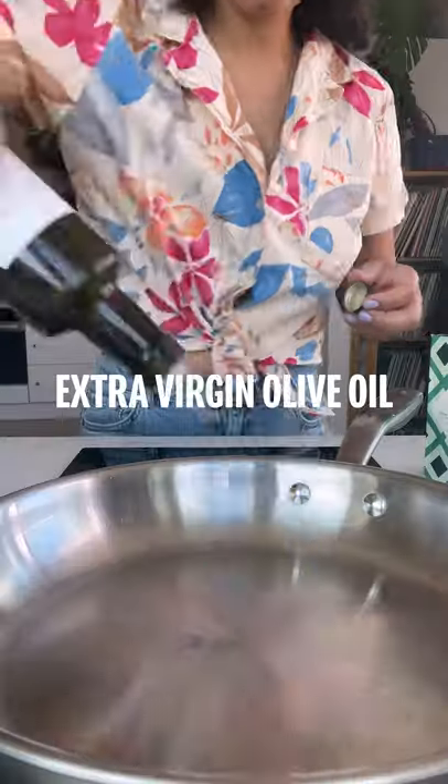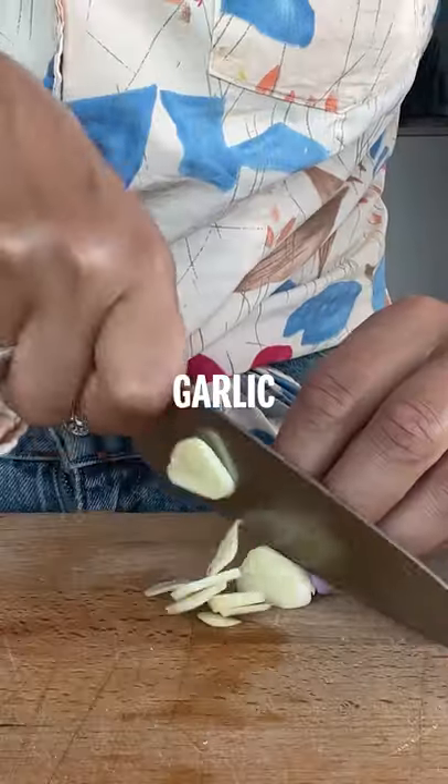First, cook your spaghetti in salted boiling water. Next, gently warm up some extra virgin olive oil in the pan.